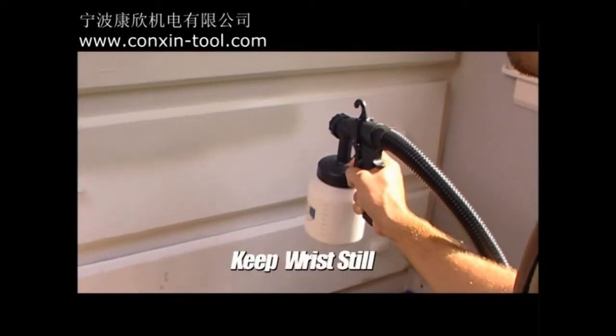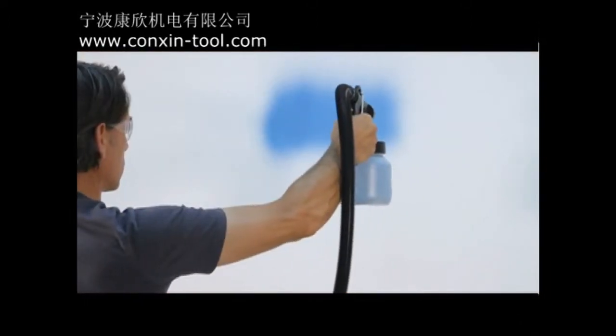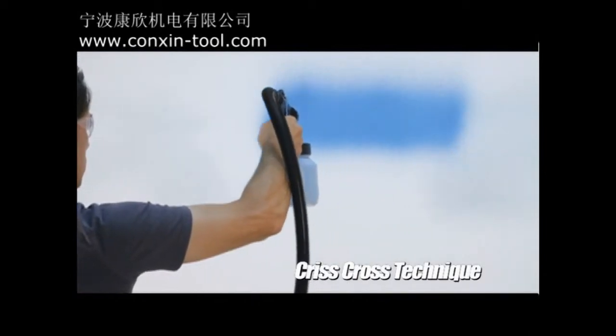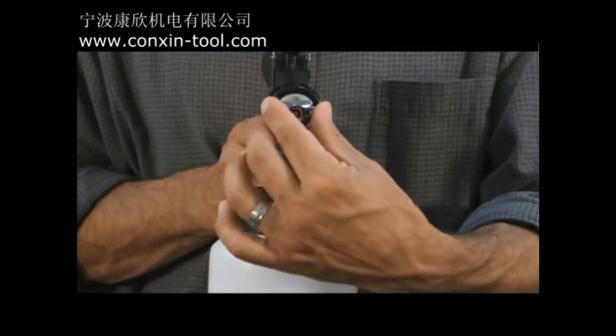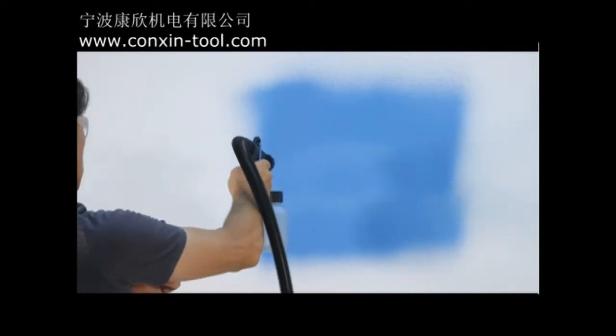There should be very little movement in your wrist, otherwise the paint flow will be uneven. A technique most commonly used by professional painters is the criss-cross technique. This just means spraying the paint in horizontal strips, then adjusting the air cap, and crossing over these strips with vertical strips.